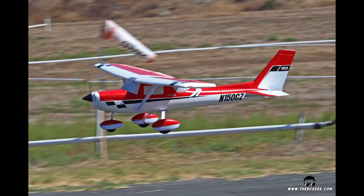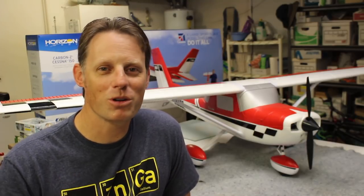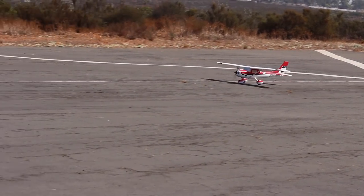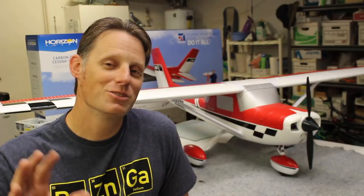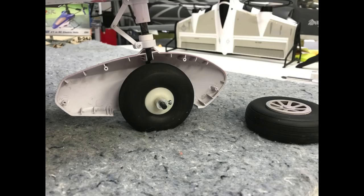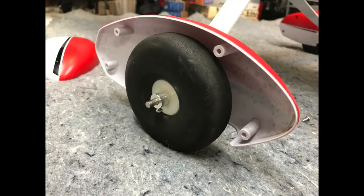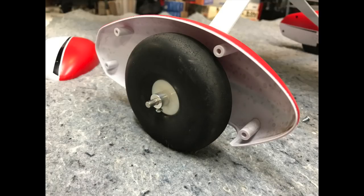If I had one complaint — which really isn't a complaint — it would be those hard plastic tires that come with the airplane make a huge racket when rolling on the ground. To remedy that, I just replaced all of the tires with Robart tires, which also gives some additional shock absorption for landings since they're significantly softer than what you get in the box. I used 3¼ inch tires for the mains and a 3¼ inch tire for the nose.